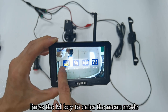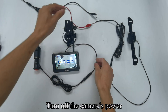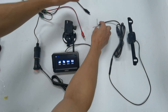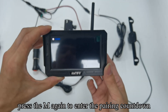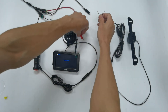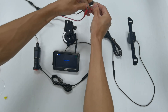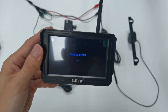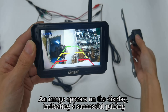Press the M key to enter menu mode. Turn off the camera's power. Press M again to enter the pairing countdown. Turn on the camera's power. The image appears on the display, indicating a successful pairing.